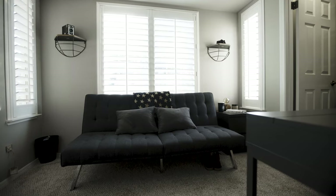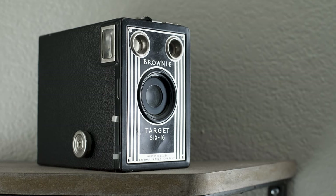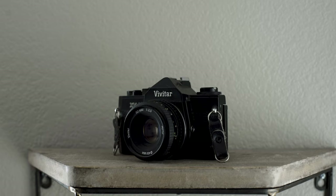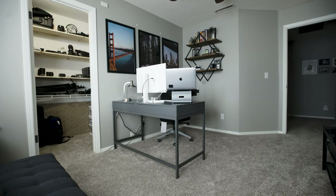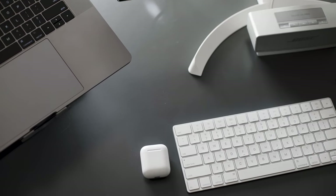I want to challenge you — if you feel like you need something switched up in your life, whether it's your workspace, your room, or cleaning your car, something to kick-start the year and motivate you to push towards those goals you have for 2019, just move it around a little bit. Clean it up, and I think it's really going to help motivate you and get you excited to create whatever you're working on.